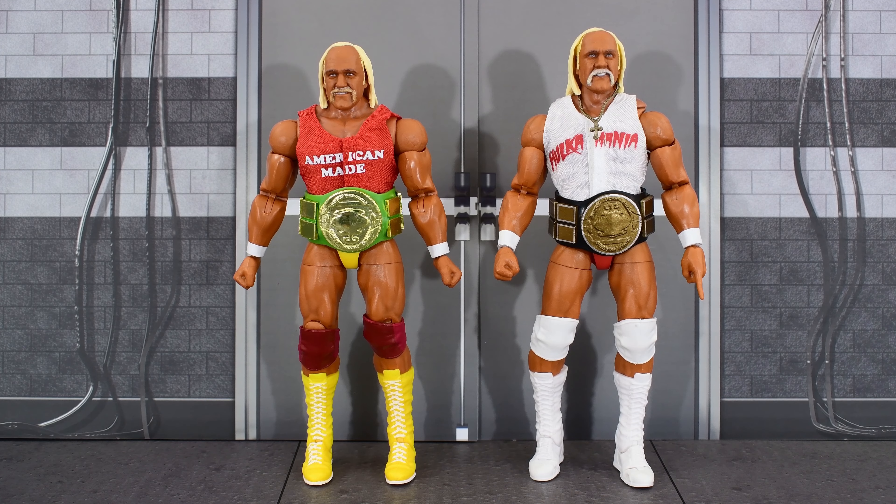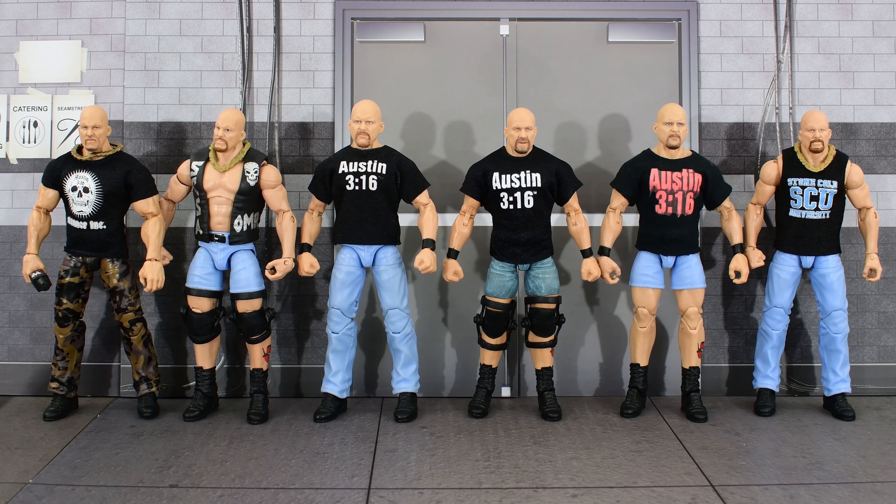I'm only going to do comparison shots with two of the figures. Here is the Hogan from the four-pack next to the Ultimate Hogan from the Coliseum 2-pack with their championship belts. And here is Stone Cold Steve Austin next to all the civilian gear Stone Cold figures that I have.